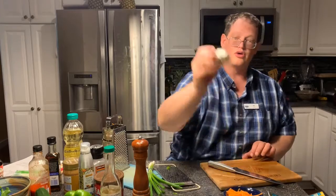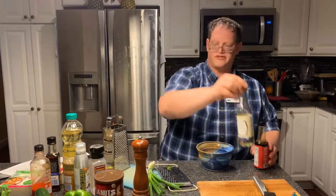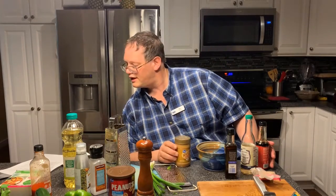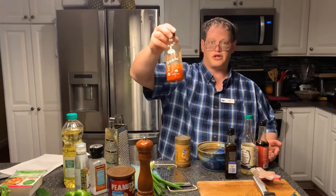At this point you should have everything that you need chopped, except for your garlic. We're going to cut up our garlic and mix up our sauce. Go ahead and get yourself a bowl and your sauce ingredients. You're going to want some soy sauce, rice vinegar, brown sugar, toasted sesame oil, peanuts for the side, your peanut butter, and some water. You may or may not want some sriracha, depending on your personal tastes.